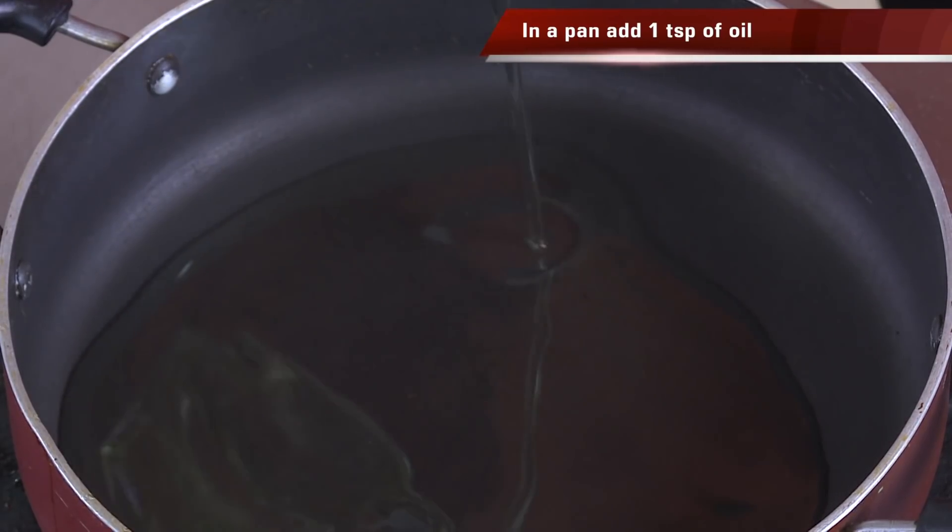If you don't add the butter they will become hard and you will not enjoy the koftas. This way they will be juicy — when you bite into your kofta you get the juices flowing and the flavor should literally burst in your mouth. Now we're going to make the gravy.